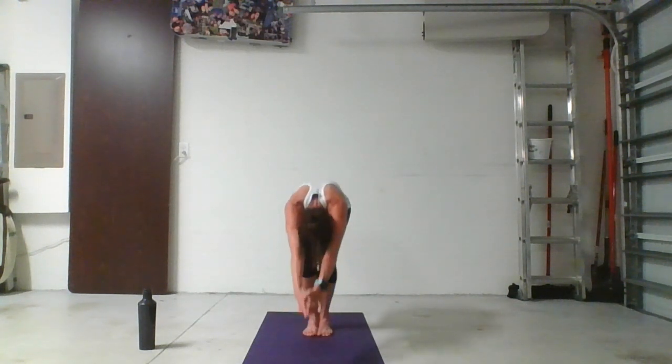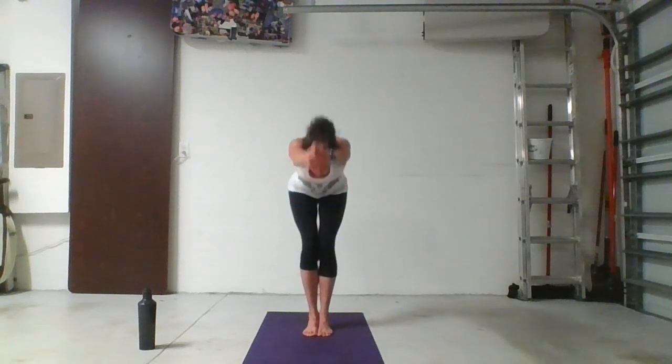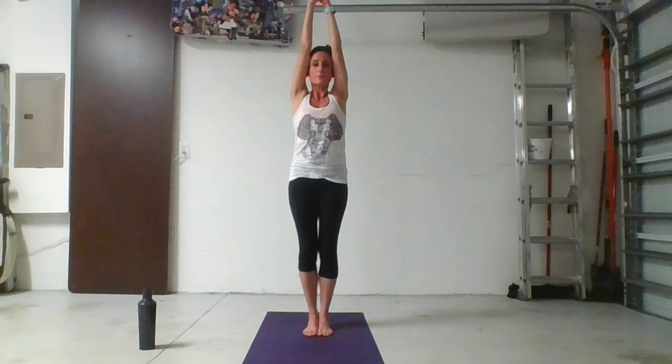Interlace your fingers. Come out the same way you went in — straight spine, firm belly — all the way back up to standing with arms overhead. Now relax your arms down by your sides. We'll do that sequence all over again, this time half as long.